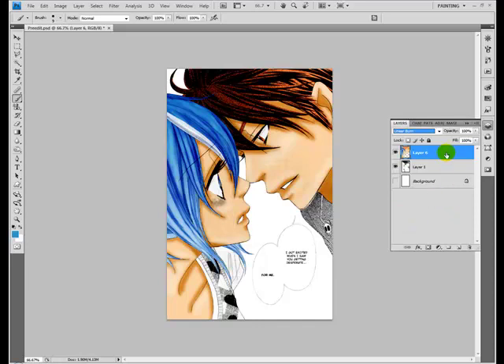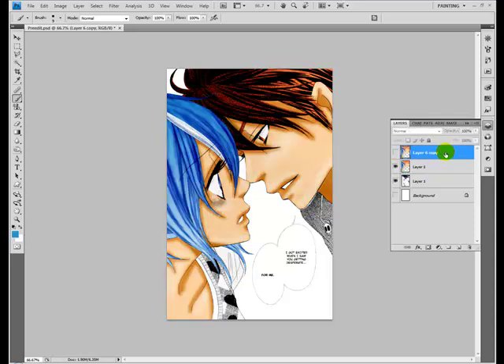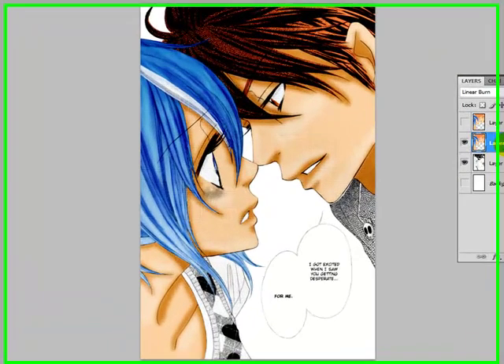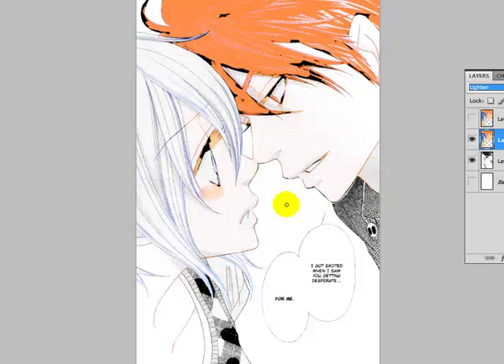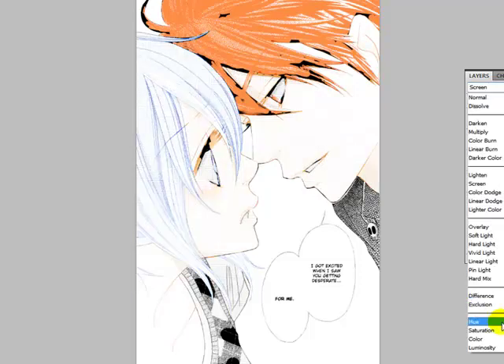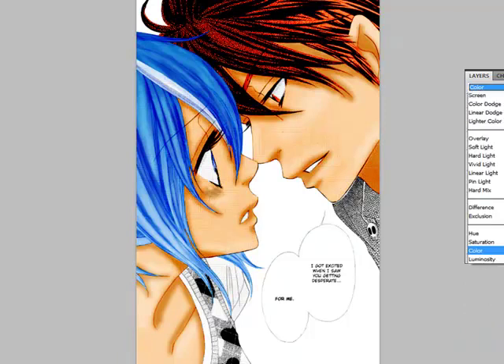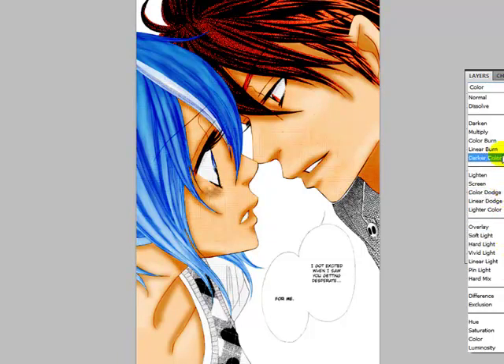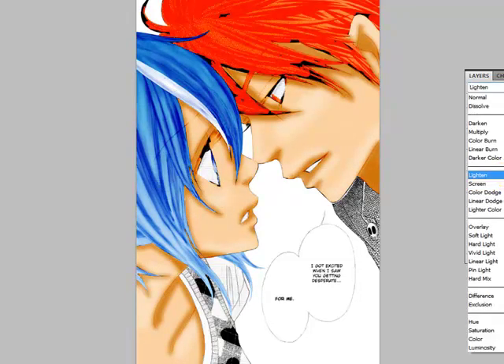That's how I saved it. But you can also copy the layer and make the top one invisible. That one you're going to keep on linear burn. The one under it we're going to set to lighten, and you can see how it clings to the black. You can try lighten, screen, or color, and you can see when I put it back — that's color, that one is screen, and that one is lighten.